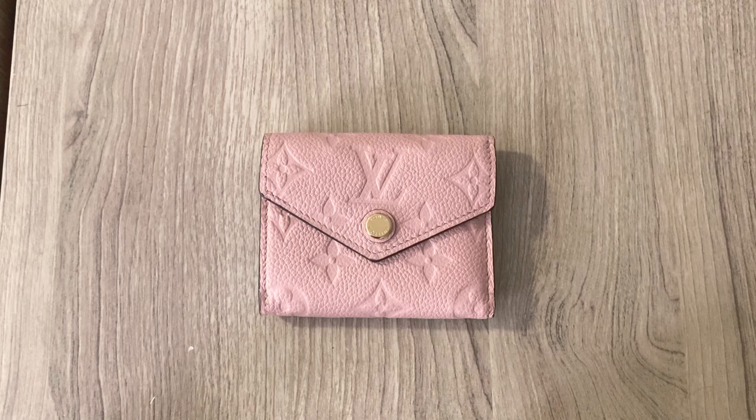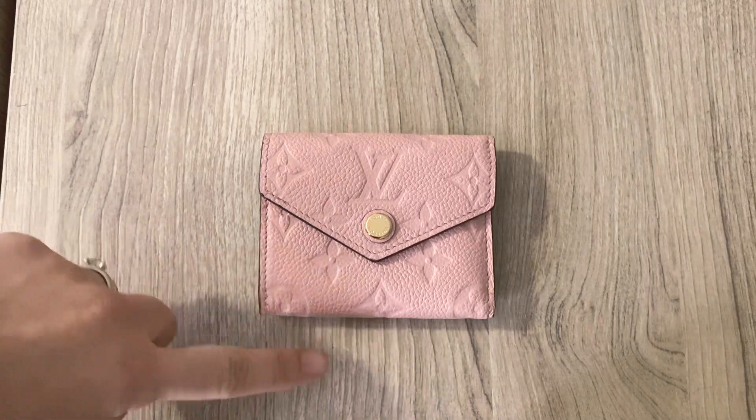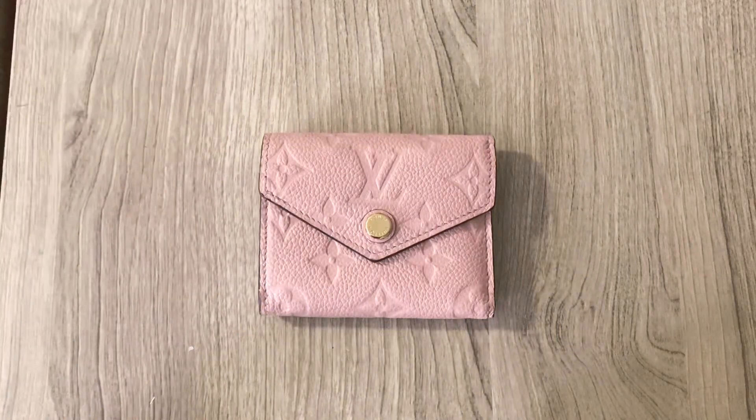I did also look at the monogram version when I was in store, but I didn't like it as much. Number one, because the monogram is only on the bottom portion and then the top is like a smooth calfskin — I didn't like it because I thought that was going to show a lot more wear and tear. Whereas this is like the pebbled leather, so I feel like it's not going to show as much wear over time. And then also the monogram version, because it's canvas, it was very stiff and it didn't feel as luxurious in my hand. And also when you were putting cards in and out, I just felt like it was really stiff. So I really like this version.